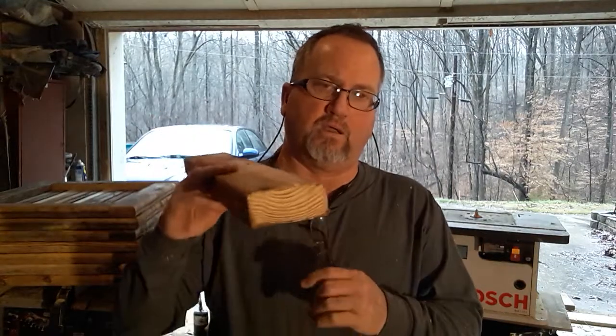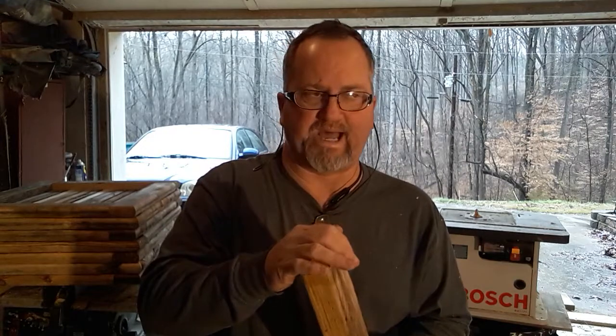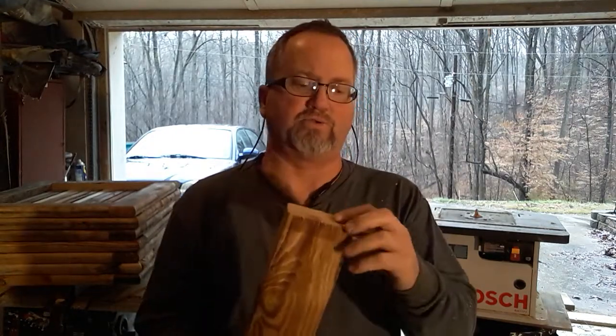I decided to try using thicker wood. The wild feral bees live in the woods and they live in trees, and some trees are very thick. The more R-value they have, the better the bees can regulate the temperature in the hive, move around in the winter time, feed themselves, and keep their brood alive. So I came up with this idea: I'm going to make a honeybee hive out of two-by-fours. The R-value on a two-by-four is 4.92 — quite a bit of difference versus a three-quarter-inch board.